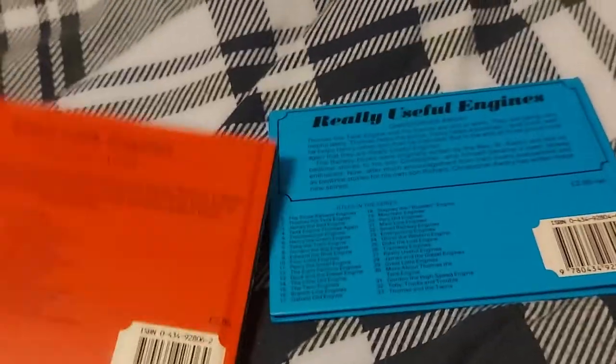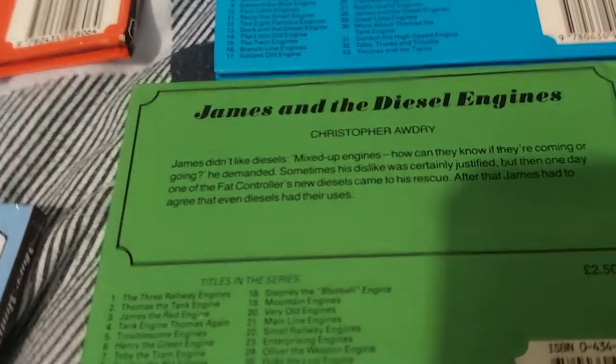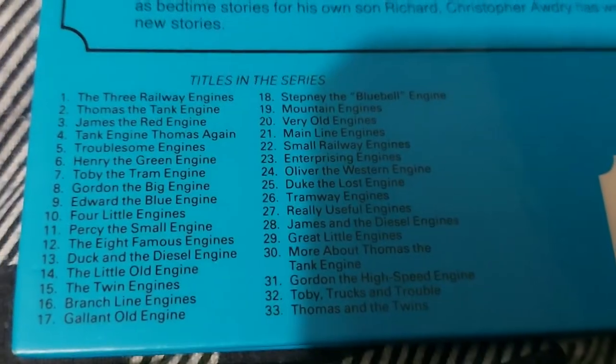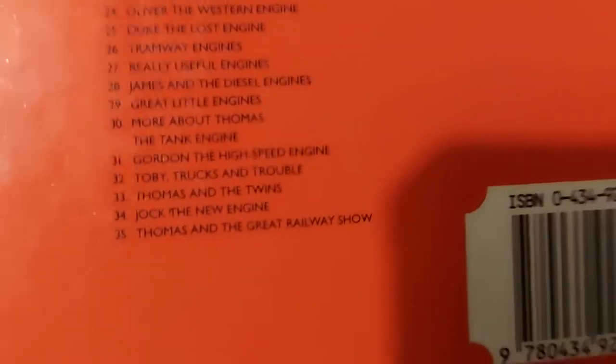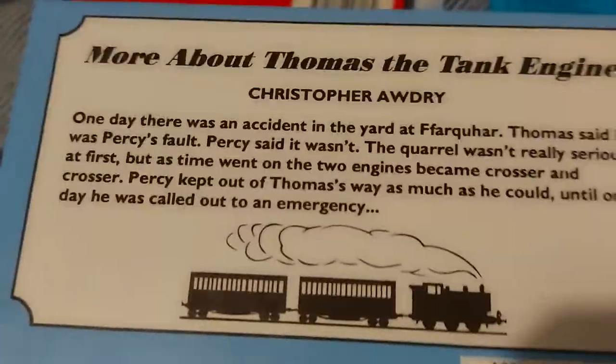Did you know that on the back covers of my copies of 'Really Useful Engines,' 'Great Little Engines,' and 'James and the Diesel Engines,' you can actually see the list of books that you can still get? The newest book listed on 'Great Little Engines' was 'Thomas and the Great Railway Show.' However, this book doesn't have it on the back — instead it just has the stories.